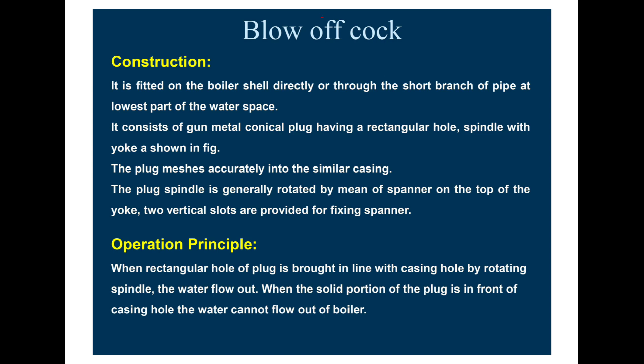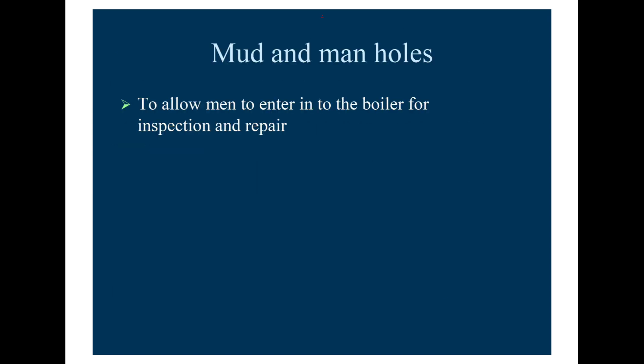The block fits accurately into the similar casing. The block spindle is generally rotated by means of a spanner on the top of the yoke. Two vertical slots are provided for fixing the spanner. The operating principle is that when the rectangular hole of the block is brought in line with the casing hole by rotating the spindle, water flows out. When the solid portion of the block is in front of the casing hole, water cannot flow out of the boiler.